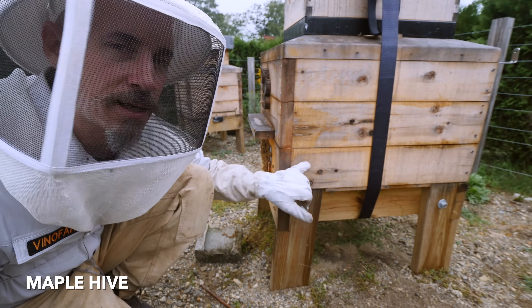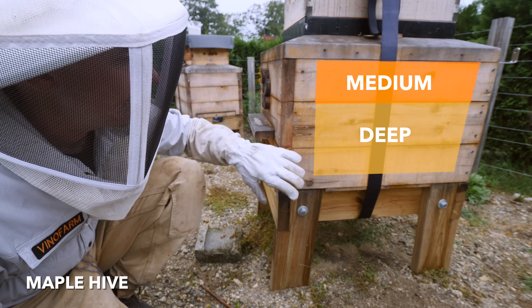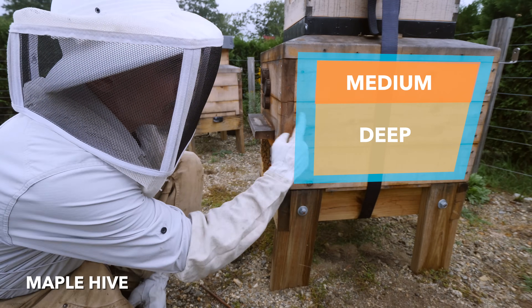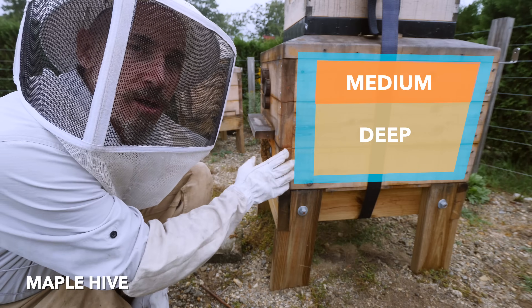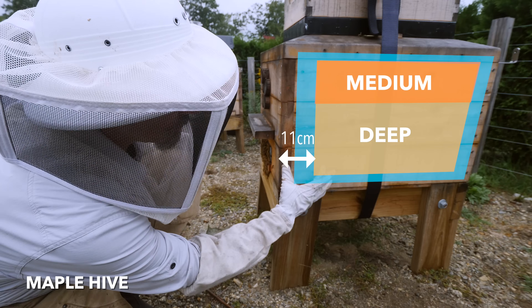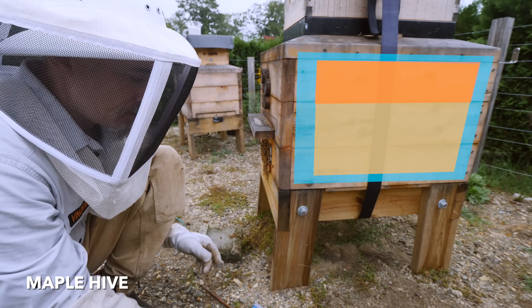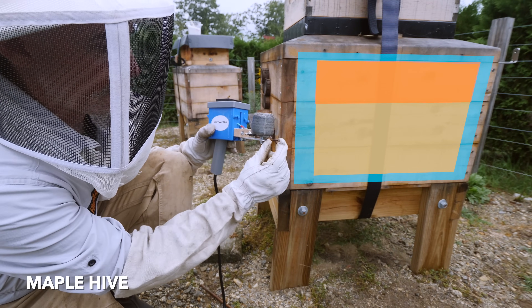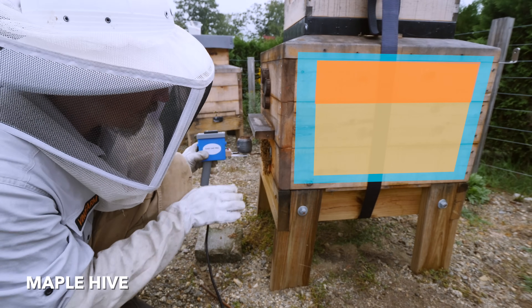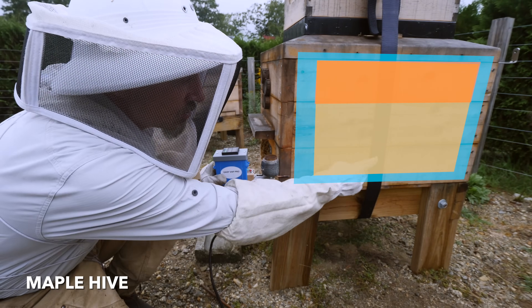As I explained earlier in the year, inside this box is a standard Langstroth box — a deep and a medium. Those are wrapped with two inches of foam insulation, and then the entire thing is wrapped with an inch and a half of cedar boards on the outside. So from this entrance to where the bees actually live is four and a quarter inches before you get into the hive. The standard EasyVape only has like an inch-long little nozzle, so when that goes in the front door here, it only reaches in that far — there's still a long way to go before you actually get into the hive.